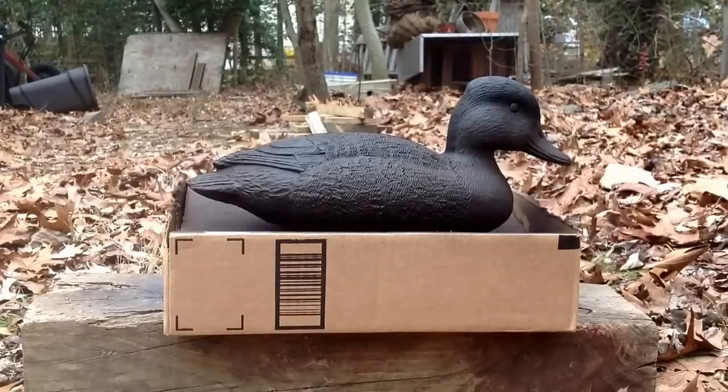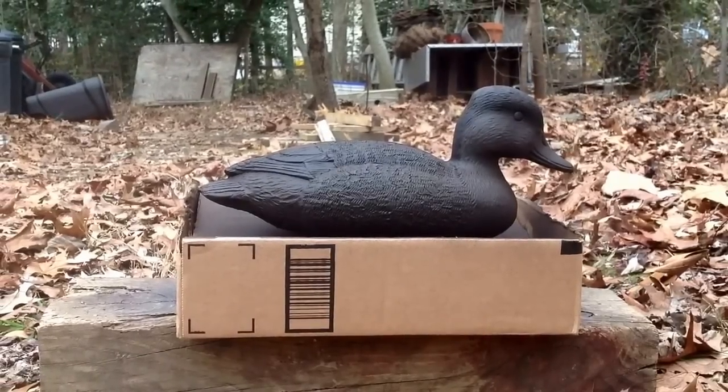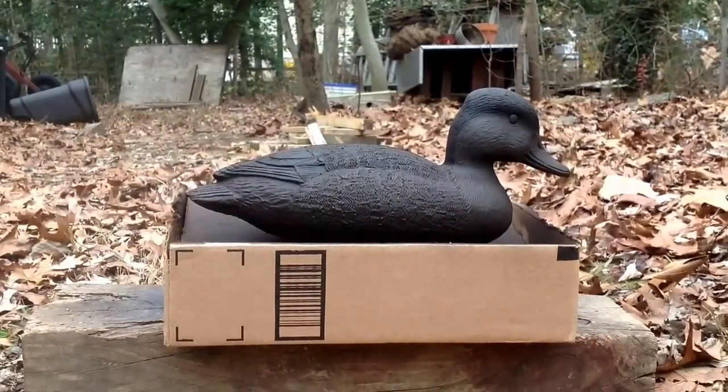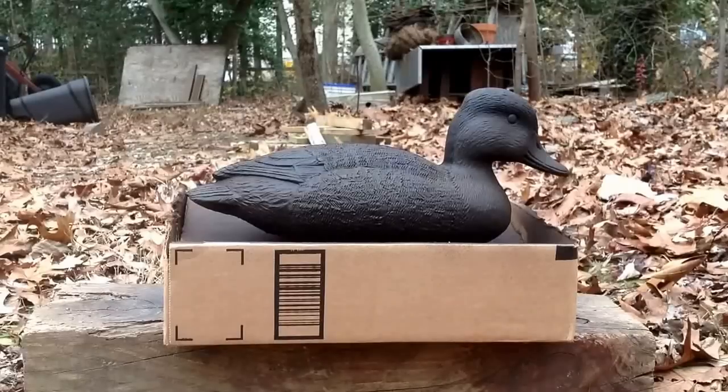The base coat I put on the hen and the drake - the drake is solid black, the hen was slightly brown. What I did was sprayed it black, then held it up and just lightly sprayed it from a distance with brown until I got the base coat.